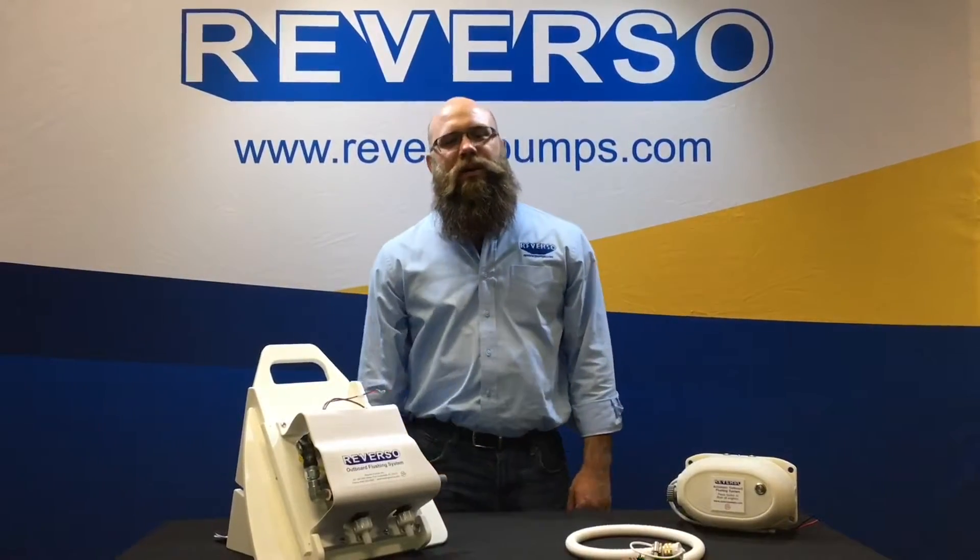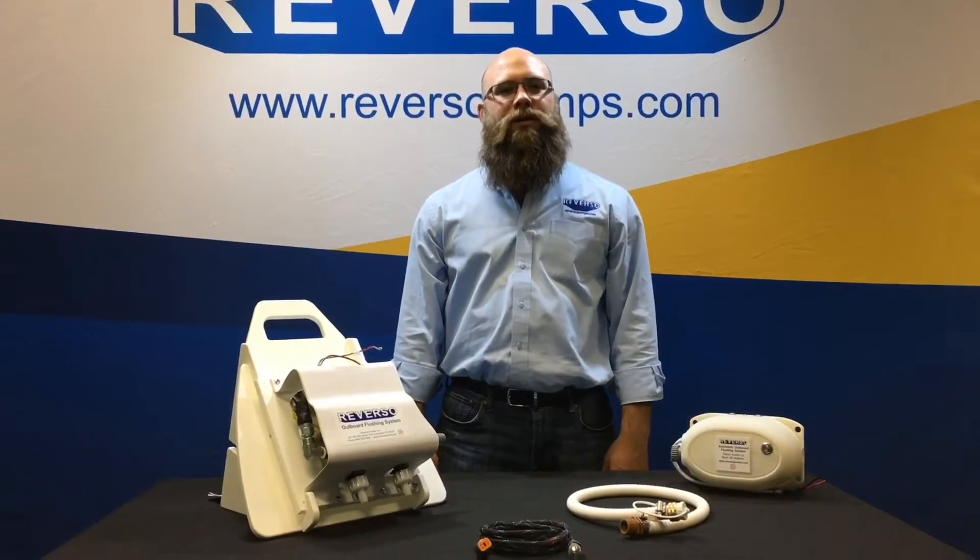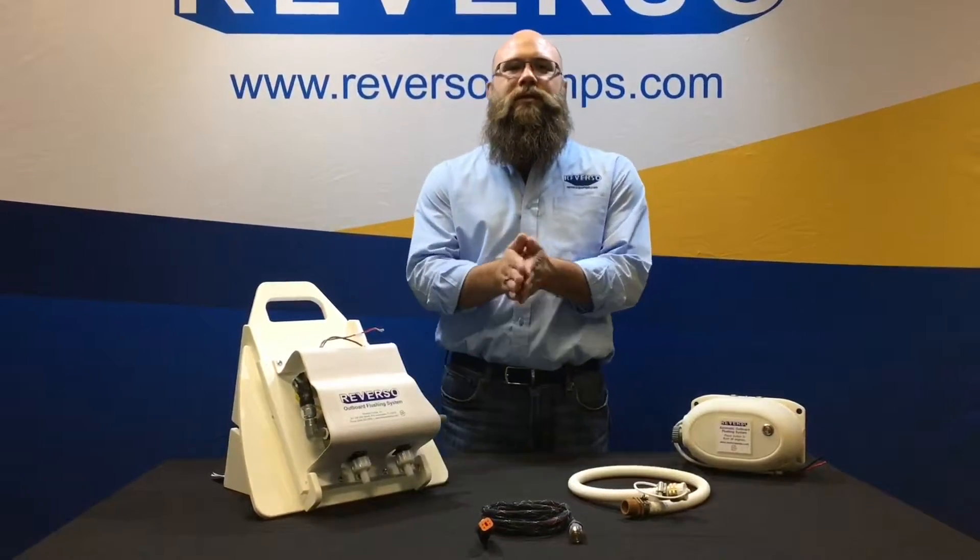Hi, here we are to talk about some frequently asked questions on the Reverso automatic outboard flushing system. So without further ado, let's get started.